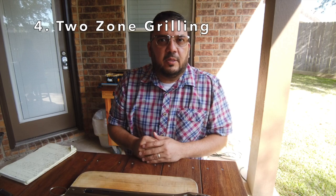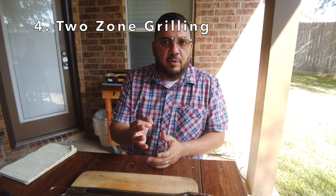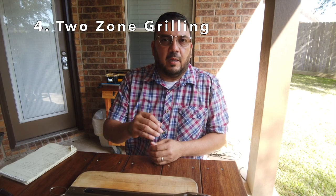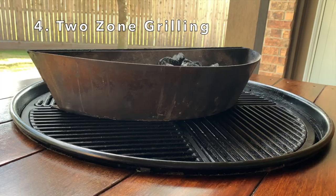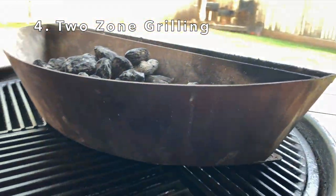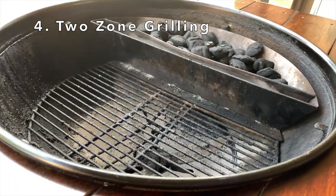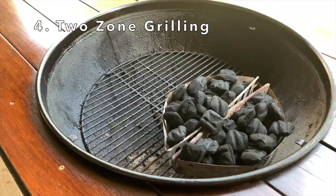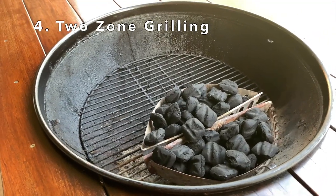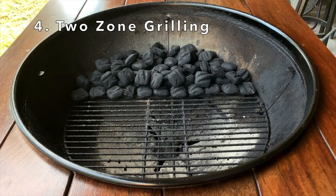Tip number four: set your kettle up for two-zone grilling. When grilling, you're going to want two zones. I use a slow and sear, but you don't need one for two-zone cooking. The right side is going to be my hot zone and the left is going to be my cool zone. You can use the Weber baskets — hot zone on the right, cool zone on the left — or just pile up your charcoal on one side of the kettle. Either way, two zones is the way to go.